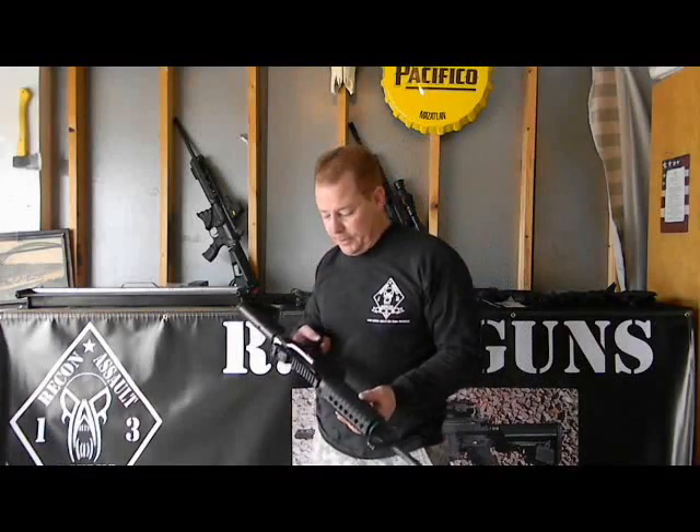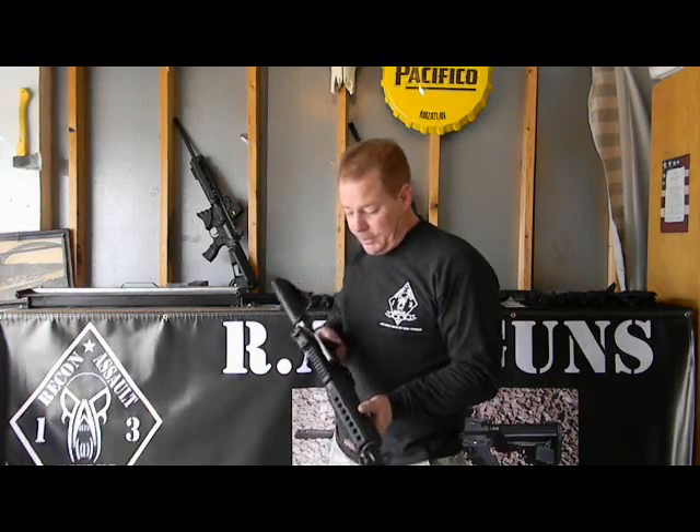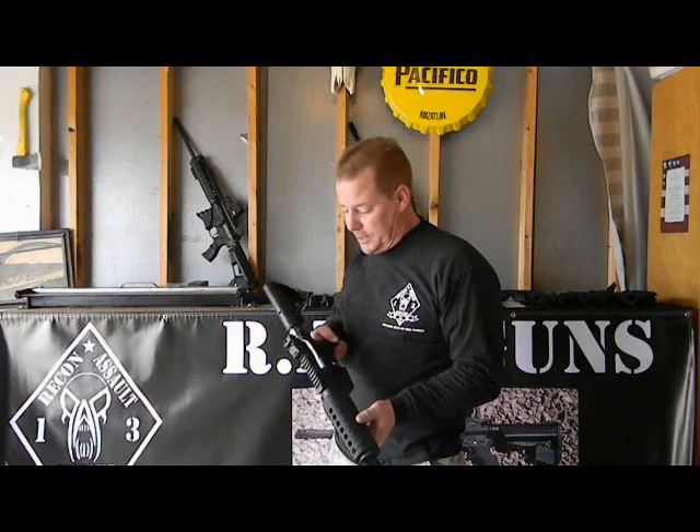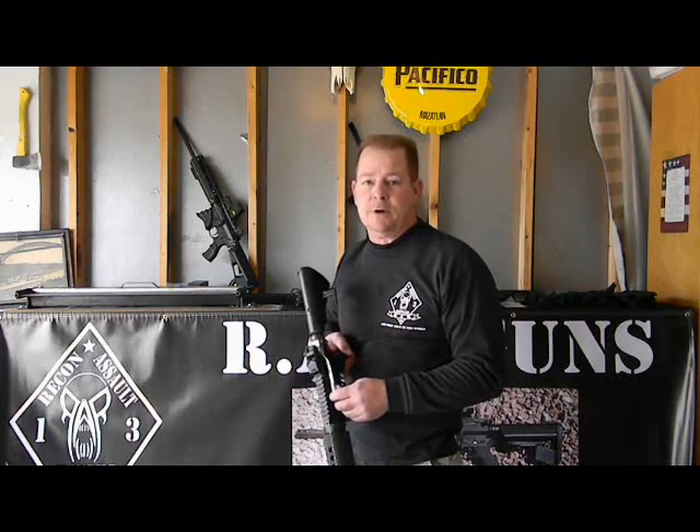Hi, my name is Anthony from RAR Guns. I'm here to introduce the new RAR Guns Sidewinder Charging Handle. It's a replacement charging handle that will replace your standard handle and turn your gun into a side charger with no modification whatsoever to the rifle.